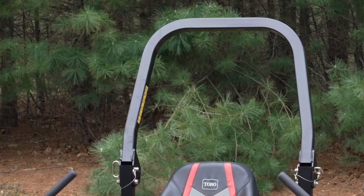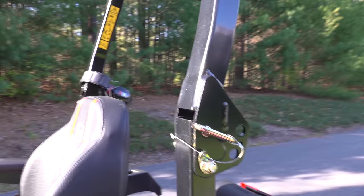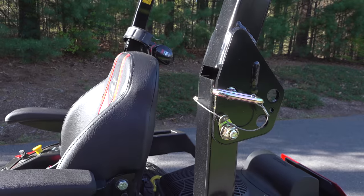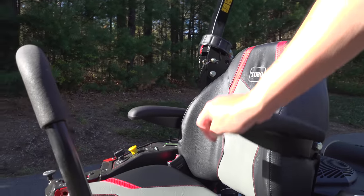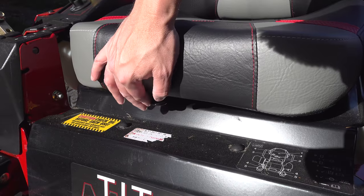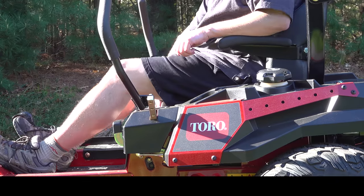This does have rollover protection built right into the mower, but if you're in a tight space, you can pull the pins and fold that roll bar back. The seat on this model was excellent — super comfortable and it looks pretty cool. They give you a built-in armrest and a seat belt. Additionally, you can adjust the seat forward and backward quite a bit, so getting a perfect fit should not be a problem on this machine.